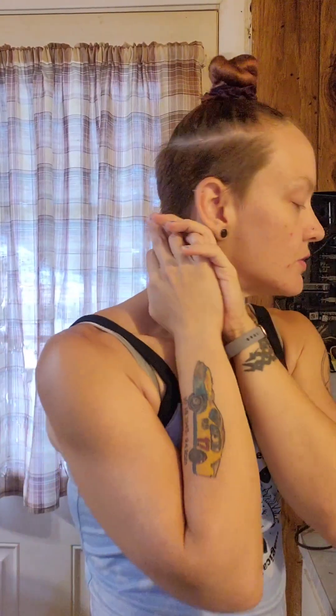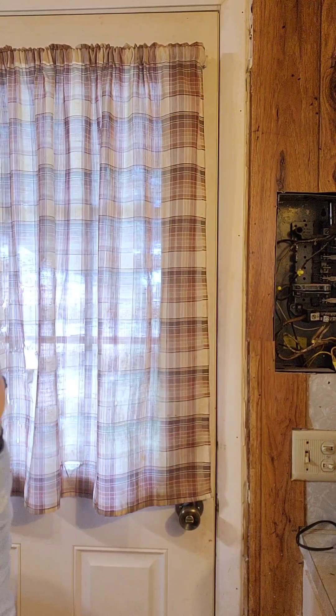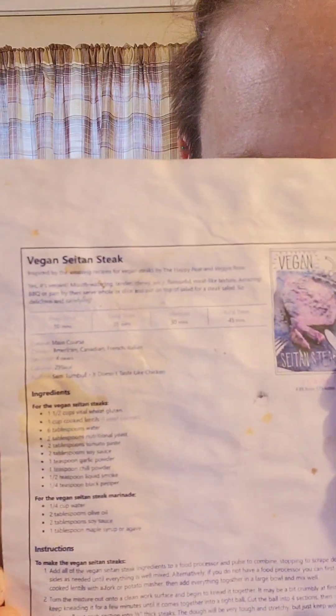Hey guys, I had a couple people asking for some recipes on my Facebook, and this is one of my favorite protein recipes. It's a variation of Sam Turnbull's from It Doesn't Taste Like Chicken. I love her stuff. It originally has 42 grams of protein, 22 grams of carbs, 4 grams of fat, and 295 calories.